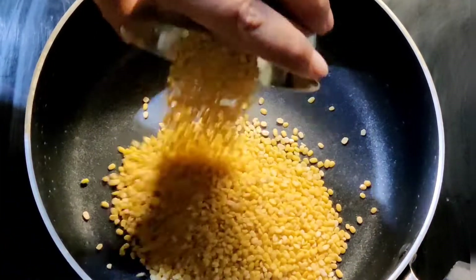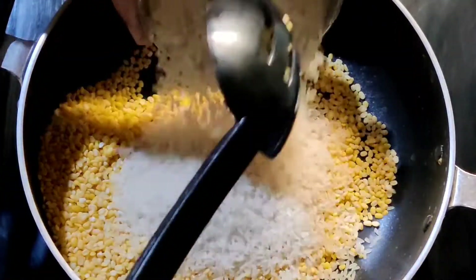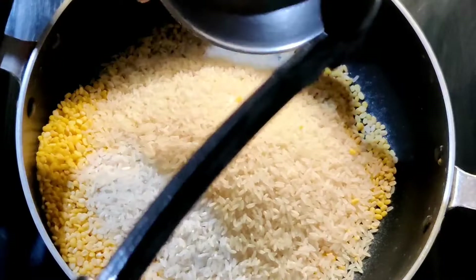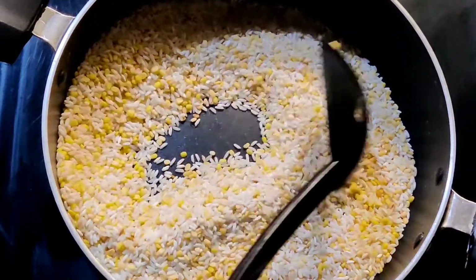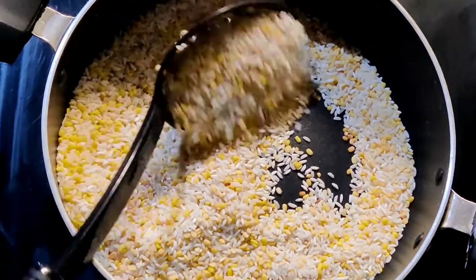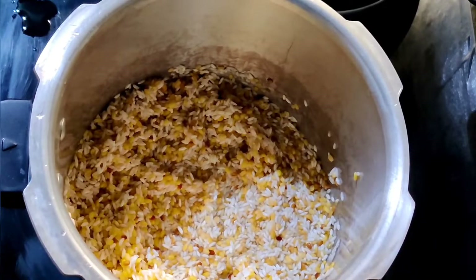Heat a pan and add half a cup of moong dal and one cup of raw rice. Roast them on a low flame for two to three minutes, then wash them thoroughly with water.